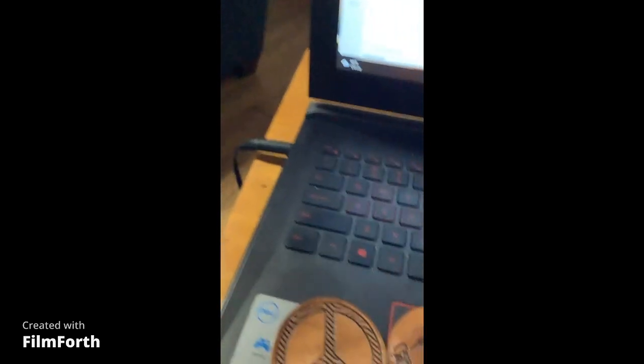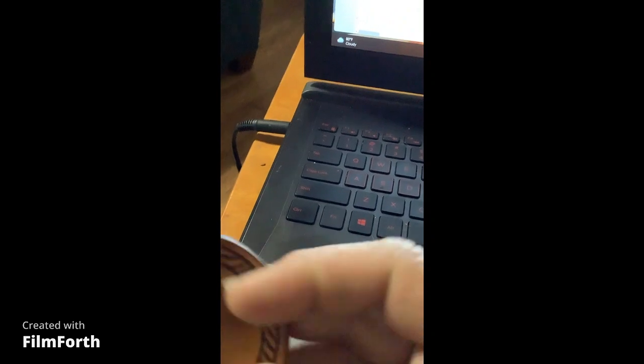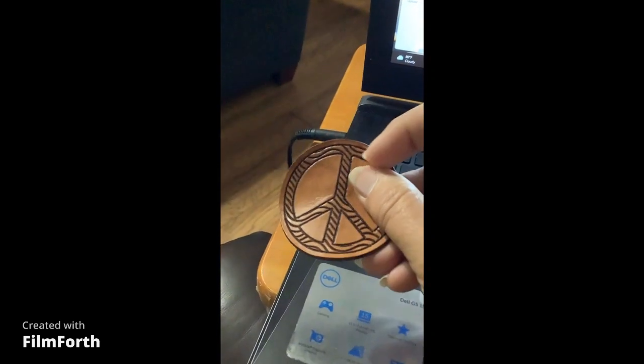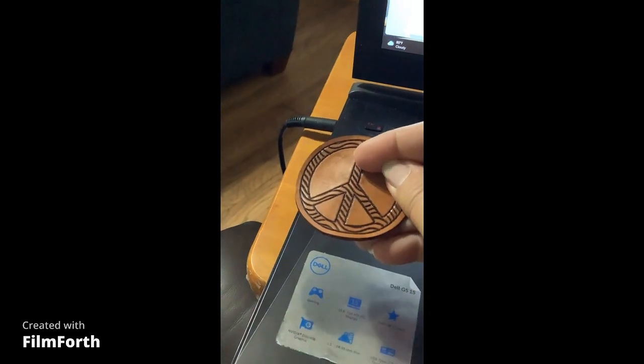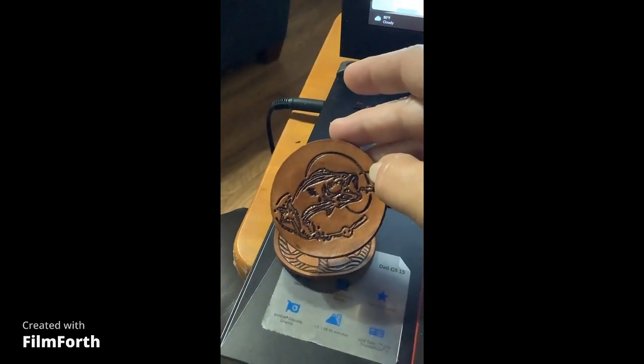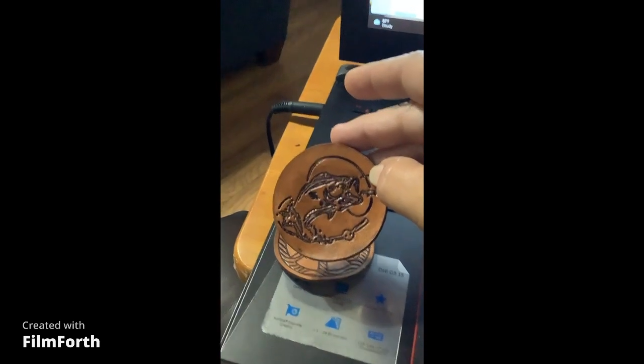So let's look at what I've done. This is the tooled leather I've been working on — it's leather I got at Tandy, it's been stained, and it was tooled on the Maker 3. I tried a really detailed one to see how it worked and it turned out great.